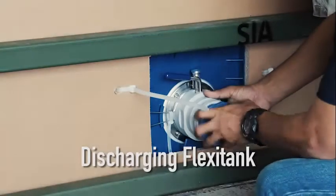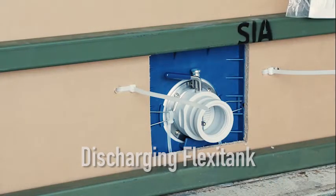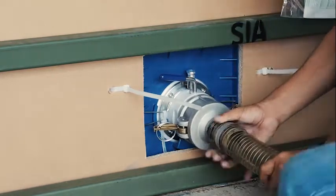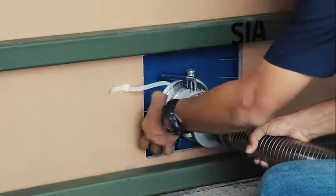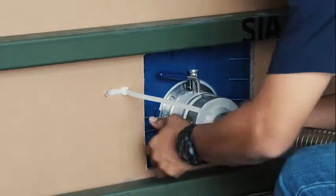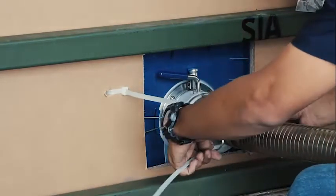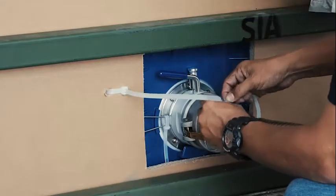Prior to discharging, ensure that the left door is closed and sealed at all times. Connect the loading hose with a female cam lock to the male adapter of the flexi-tank valve and lock it in place by pulling the latch upwards. Secure the connection from the latch with a cable tie. Ensure the pipeline is suspended or supported to avoid adding stress on the valve or the VRS while loading or discharging.